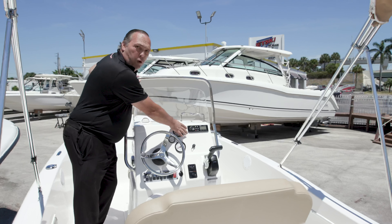It's a very versatile boat. You can go offshore with it, you can go inshore with it. So it's a good all-in-one boat, especially if you're just getting started in boating.